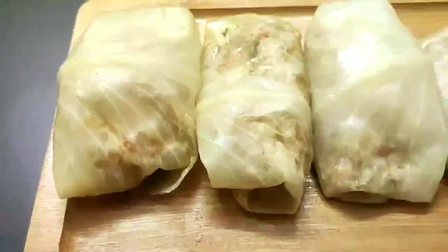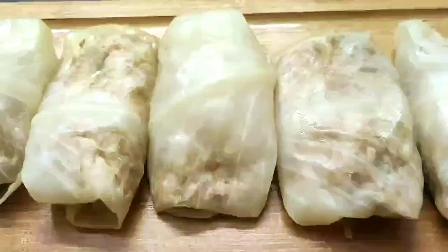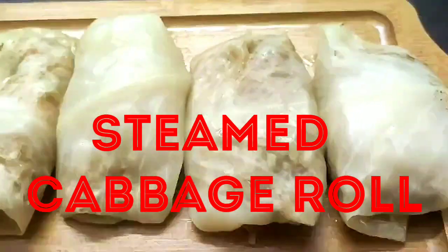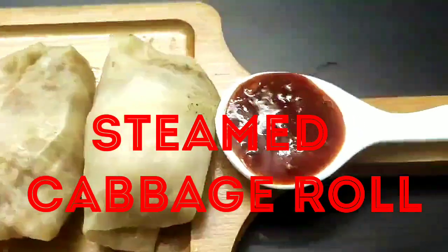Hello everyone, welcome to Continental Desi Kitchen. Today I am going to show another interesting recipe which is steamed cabbage rolls, which will be very tasty and quick to make. Do watch the full video as this is a unique, tasty and healthy recipe. If you like today's video, please click on the like button and subscribe to my channel. Now let's start with the making process.